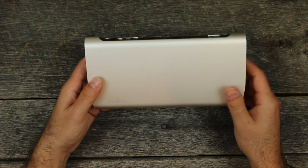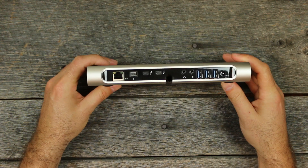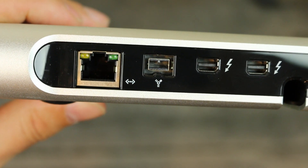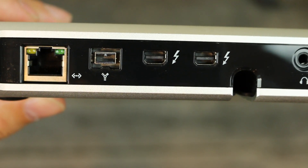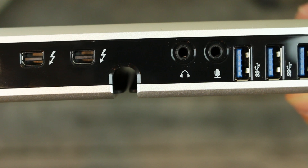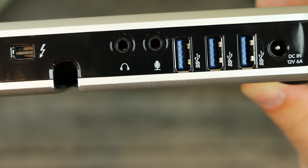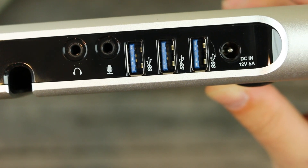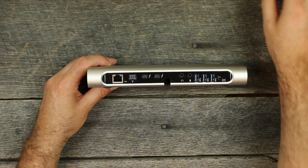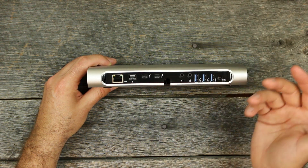Let's take a look around the back. Here you have your ethernet port, your FireWire — which you don't see a lot on Apple devices anymore — two Thunderbolt ports, a headphone jack, a mic jack, three USB 3.0 ports, and then your power input where the power brick plugs in.